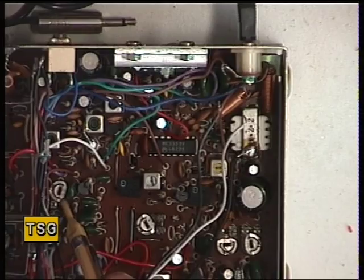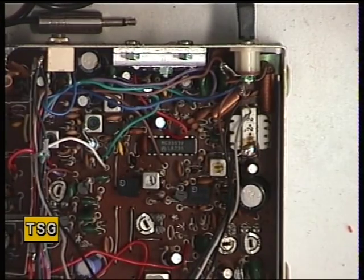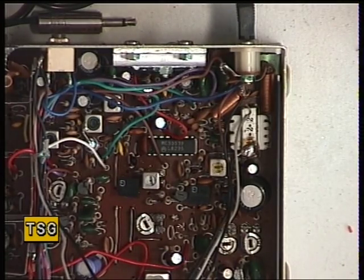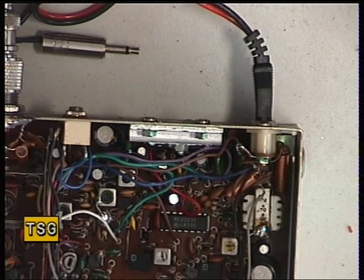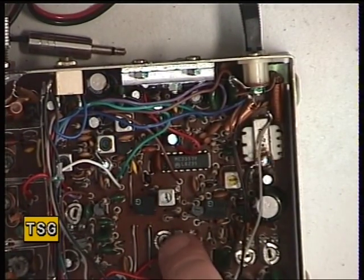Next we're going to go for deviation, and the deviation adjustment is the one in the middle there. We'll just set the little oscillator output — that says exactly two and a half. Let's give it the whistle test. We actually have some self-oscillation from somewhere — we'll have to see why that is. It was just sat near the extension speaker socket, that's all that was. So that's now adjusted the deviation.